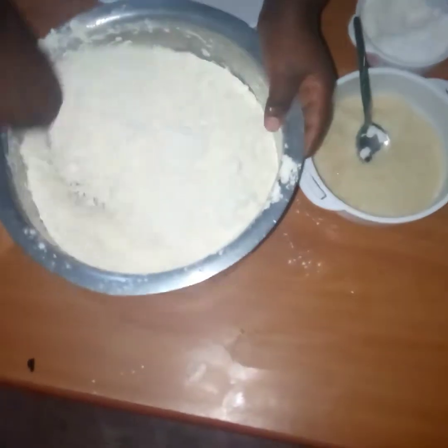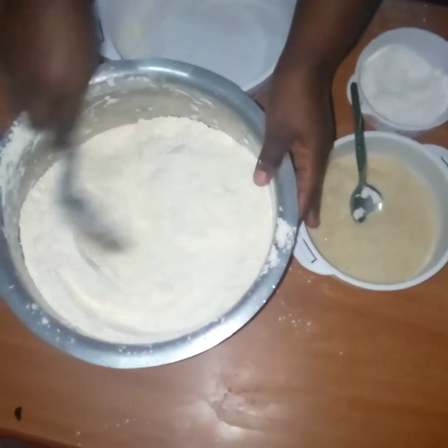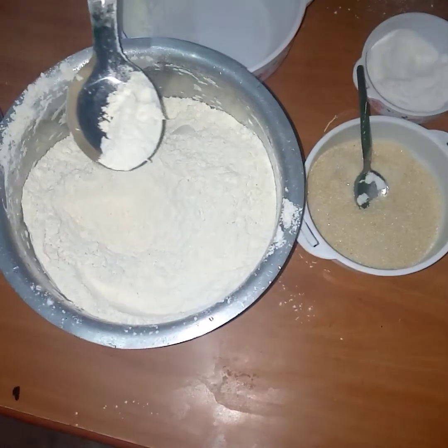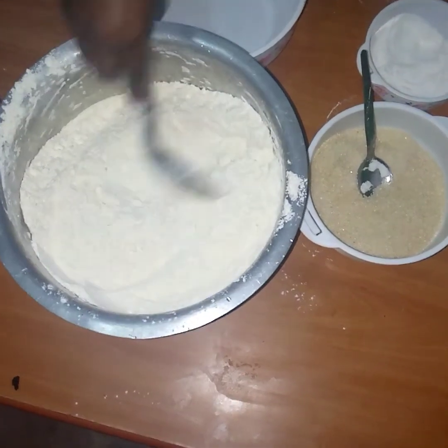Just keep mixing. I think they are done — you can taste if you want. I can taste the salt and the sugar. So they are well mixed.